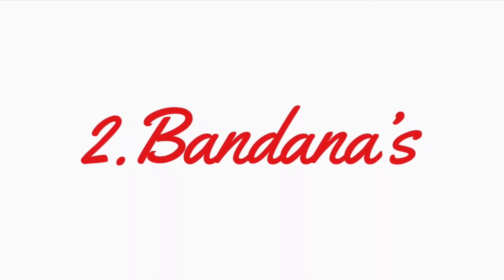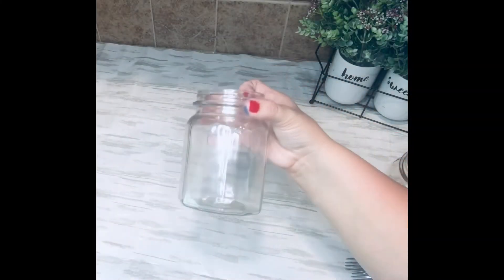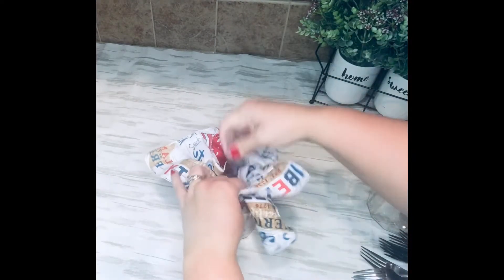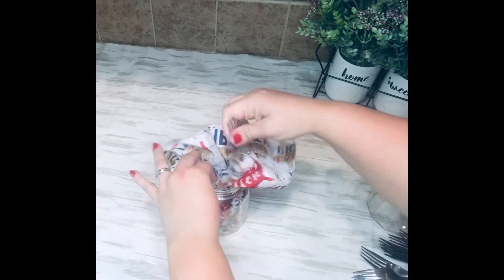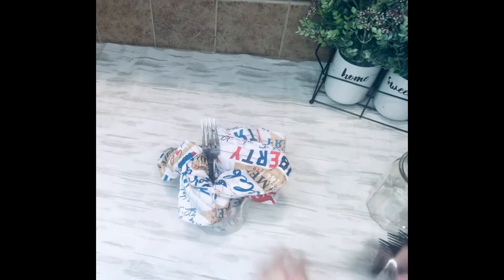Let's talk about the bandanas from Dollar Tree. They usually have these for all the holidays, and you usually get two in a set for a dollar. I'm using a jar from Dollar Tree. I always recommend that you shop your home before you go and buy a bunch of stuff for DIYs — a lot of times you can end up spending way more money doing a DIY than if you just went and bought the item. So make sure to always check what you have at home first.